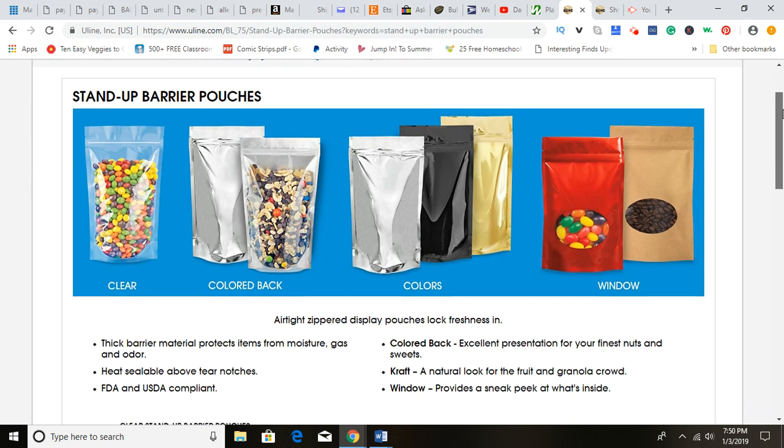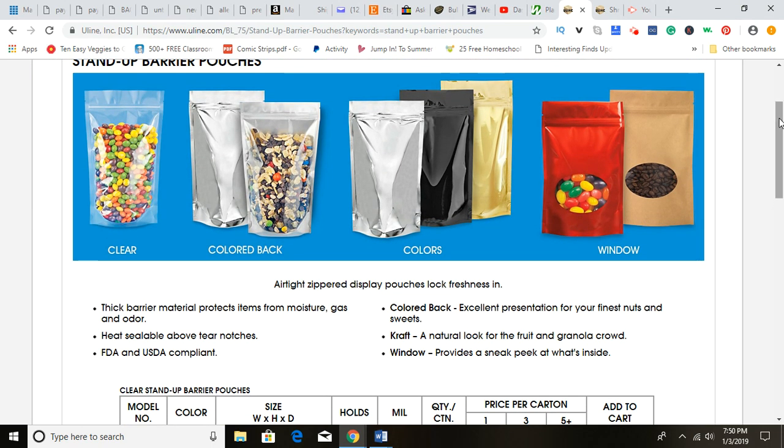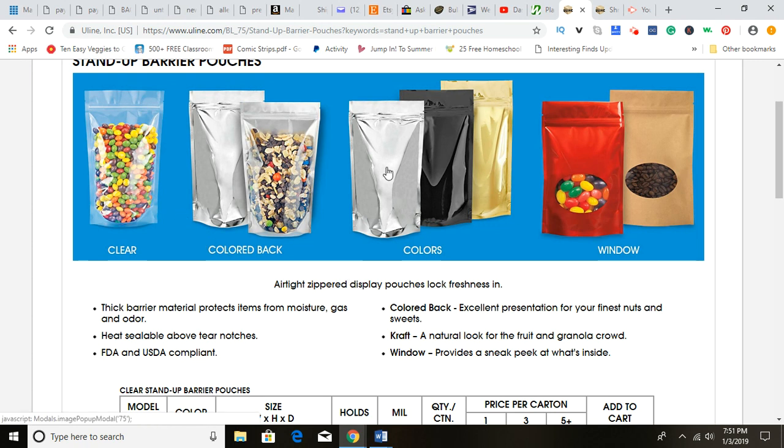When you pick and choose your specific packaging for your product, there are a couple of things you need to make sure you're looking at online or wherever you may buy it. I think probably 99% of you are buying your packaging online. Make sure it says FDA and USDA compliant. If you don't see that on a plastic container product being listed online, and then you place food in that container, don't buy it or double check. Make sure that it is food compliant.